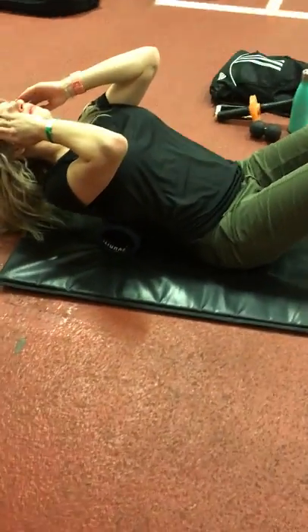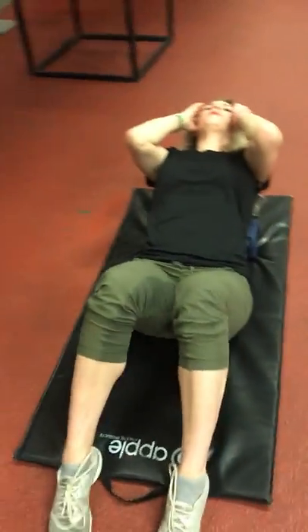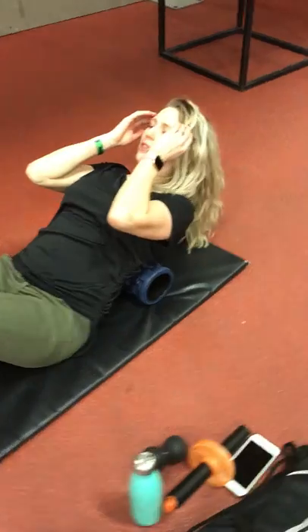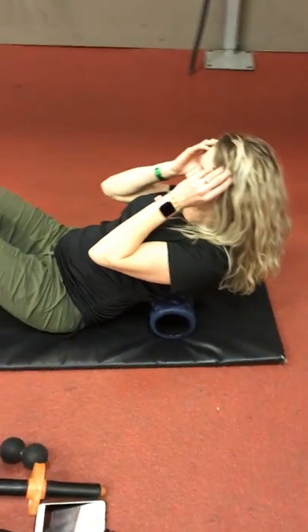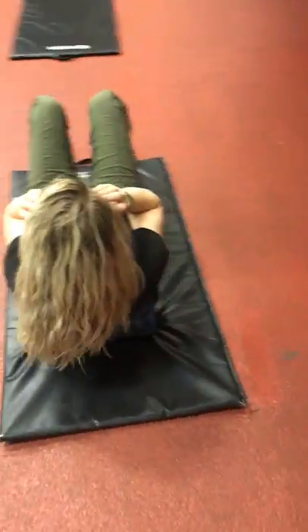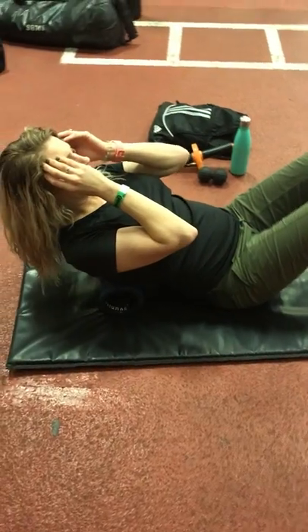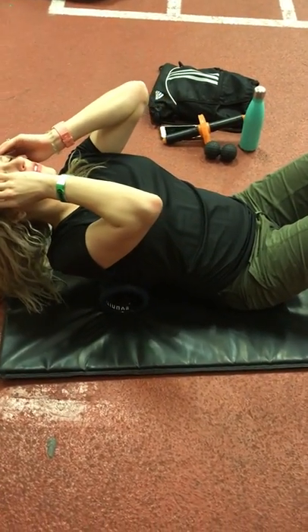We're looking at doing this and investigating for her as a client, as a future client, or as a trainer working with close-site clients. What we're looking for is: is she able to create enough extension over the circumference of the roll? For most people, they're going to hit a wall right away.